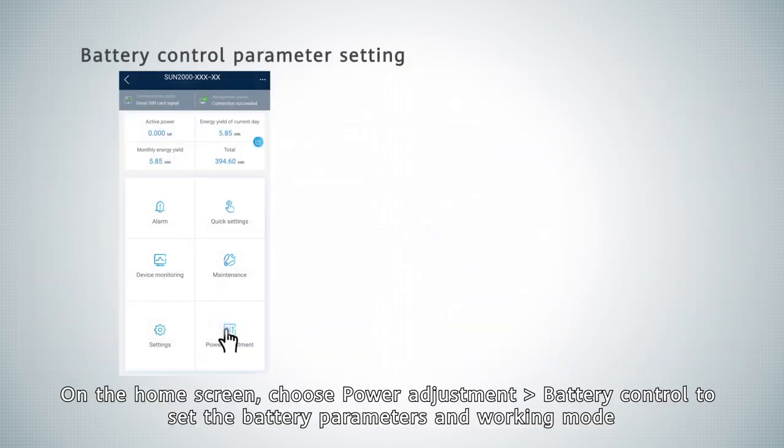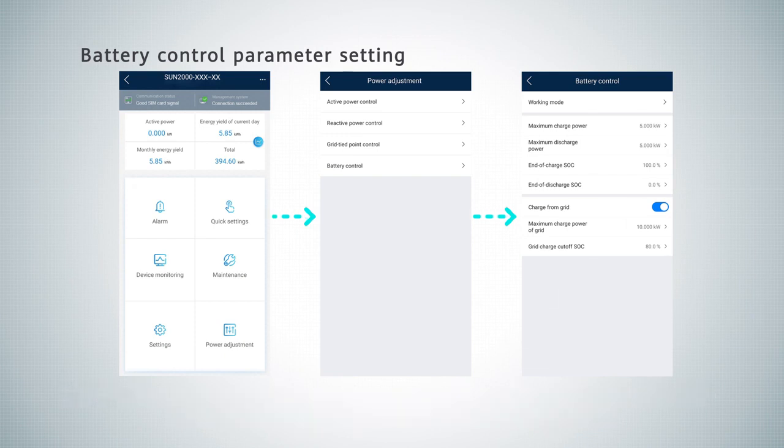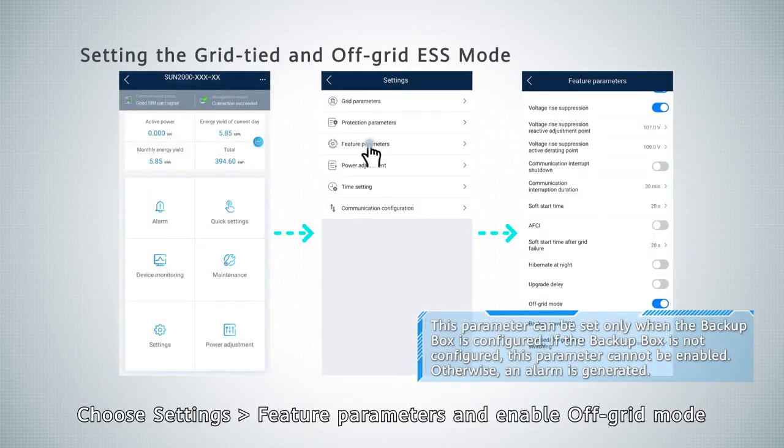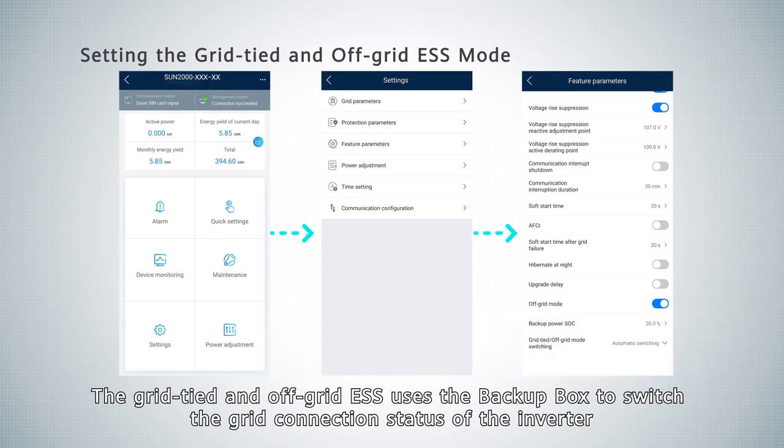On the home screen, choose Power Adjustment, then Battery Control to set the battery parameters and working mode. Choose Settings, Feature Parameters, and enable off-grid mode. The grid-tied and off-grid ESS uses the backup box to switch the grid connection status of the inverter.